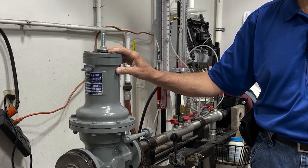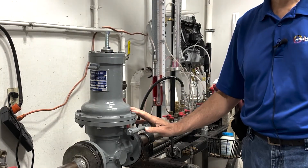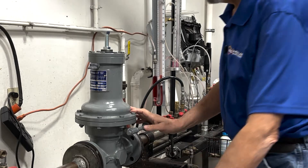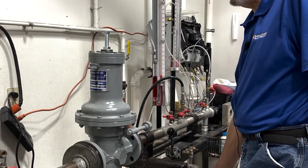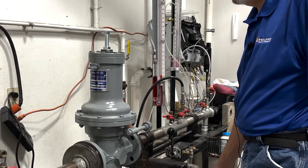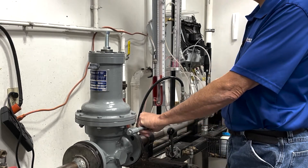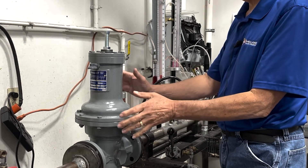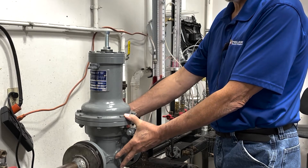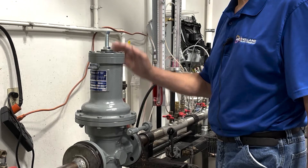One of the first procedures we do is isolate the regulator. We close the inlet valve and close the outlet valve, and with the control line we're going to bleed off any gas that is trapped within the body. Those are the first procedures that you do.